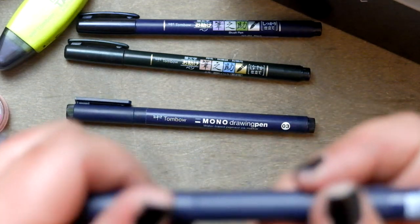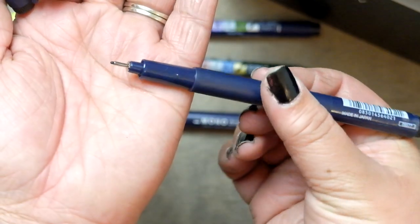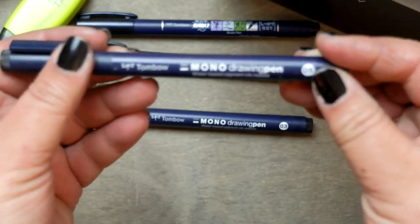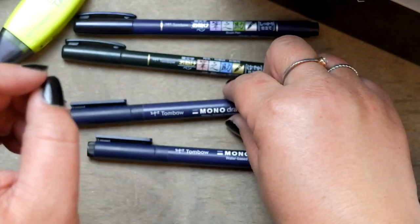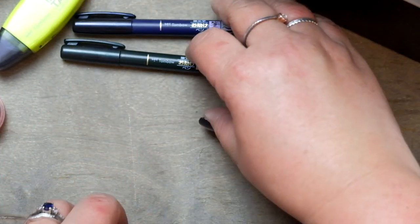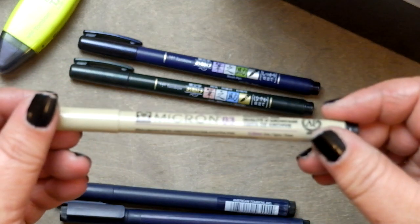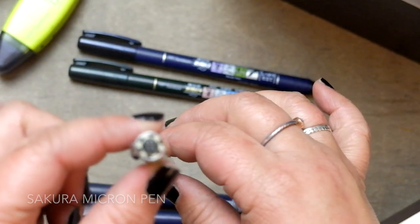We shall start with the mono tip pens. I have here a 3 and a 5, which is basically just the size of the nib. These pens give nice crisp clean lines and they're great for writing a lot of text. Another pen that I think is pretty comparable that I also like is the Sakura Micron, which is an alcohol-based pen, but if I had my pick I would definitely go with the Tombow mono tip pens.